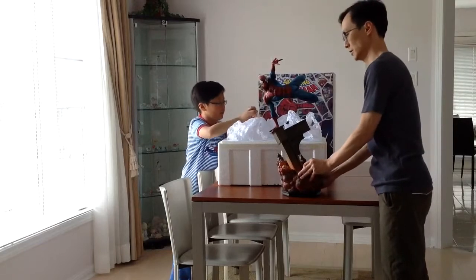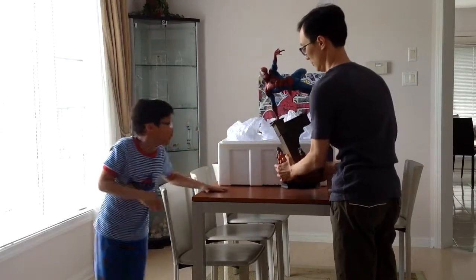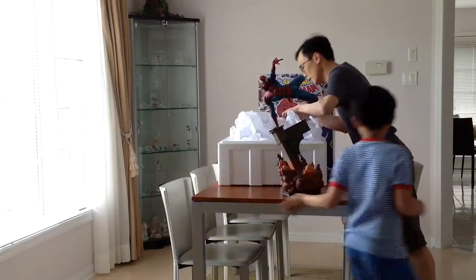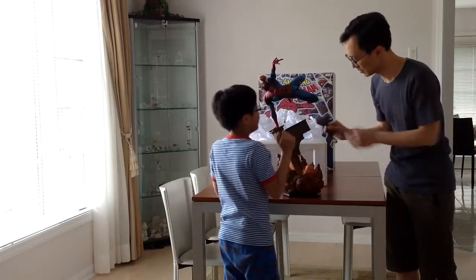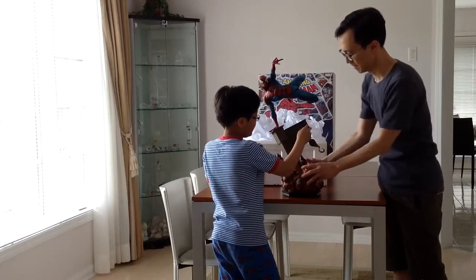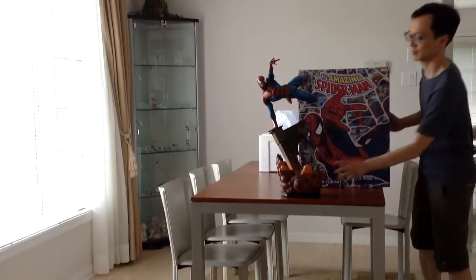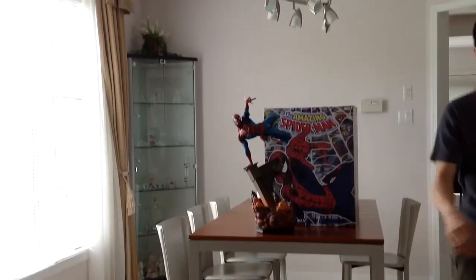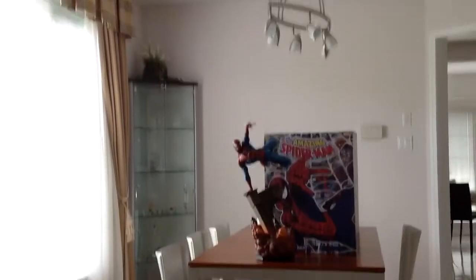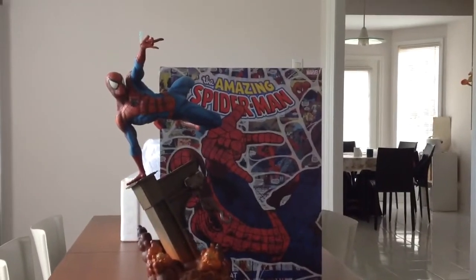So there we go — the Amazing Spider-Man. Wait, we forgot something. We forgot the hook. Oh yeah, this one. There's the hook and it's done. Let me get that close-up camera for it. So there we go — our assembled Amazing Spider-Man.